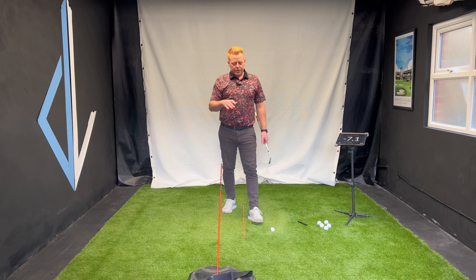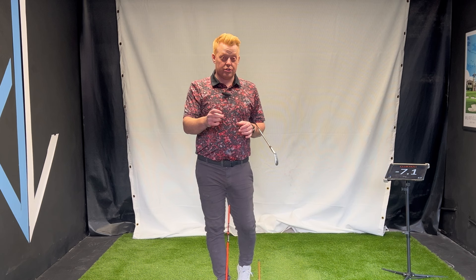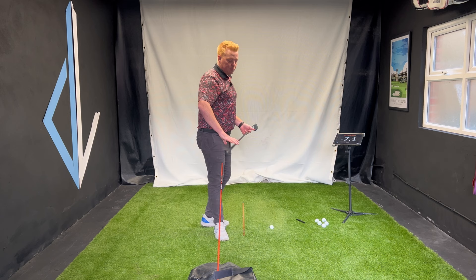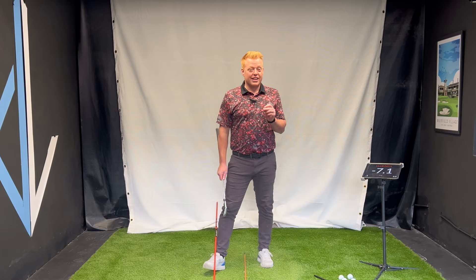I've propped it up with my impact bag. If you're on grass you can stick it in, or you can get one of those alignment stick holders if you're hitting off a mat. Keep it far enough back — we don't need to be really close to this. The last thing I want is for you to hurt yourself or damage your club. If you get really confident and want to be hardcore, you can bring it in a little bit.